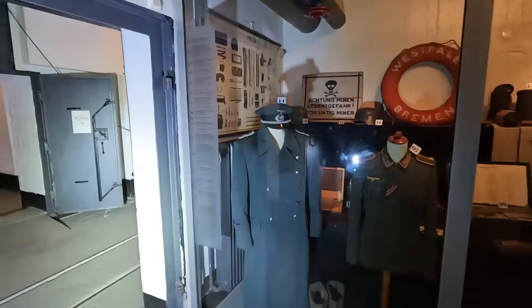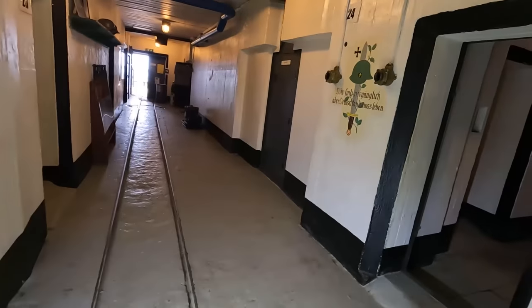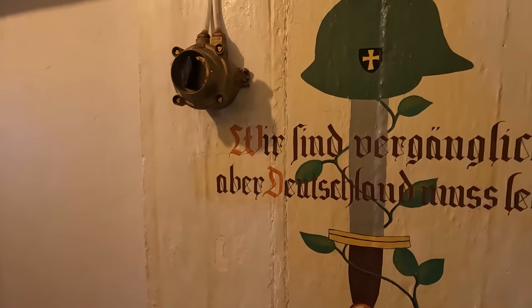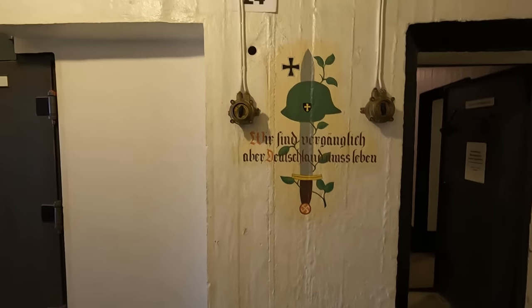Achtung. Boah. Das ist natürlich auch geil – der Lichtschalter. Voila. Pumpen. Guck mal hier, Daniel. Wir sind vergänglich, aber Deutschland muss leben.